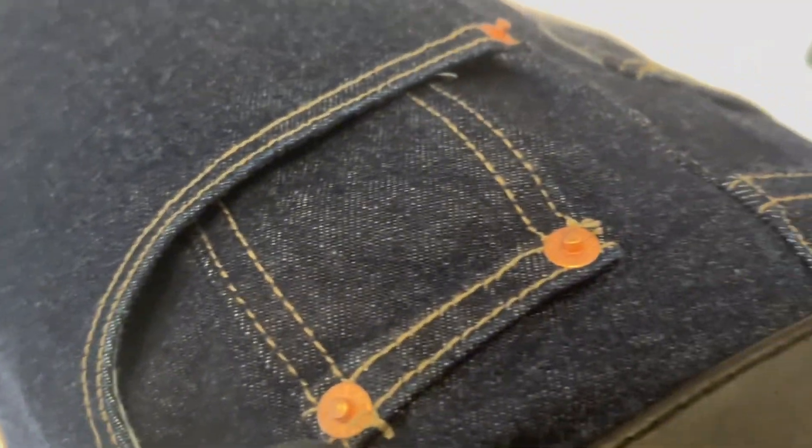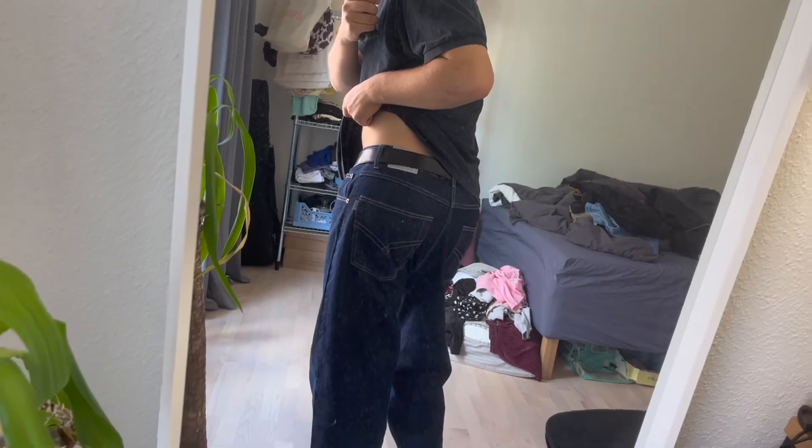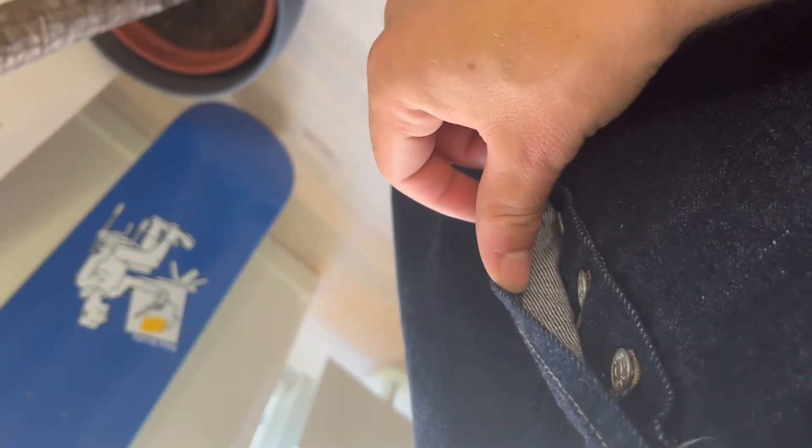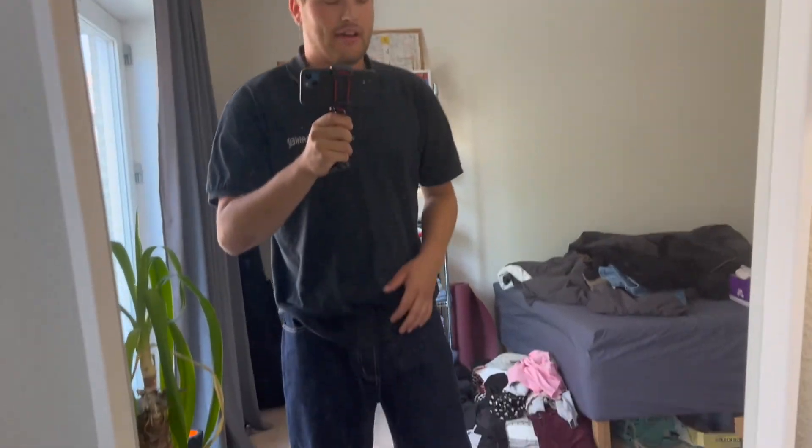They have really nice stitching and the buttons look really nice. The back pockets look great. The only thing I'm not a big fan of is the fact that it uses buttons — it just takes longer to open. But it's not really a problem, I just button up the first button and bob's your uncle. The fabric is really nice. I should have ordered them in a size smaller.